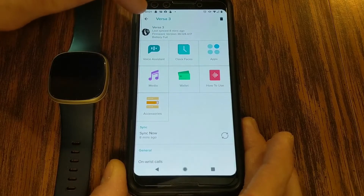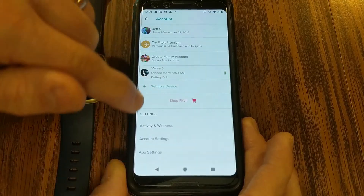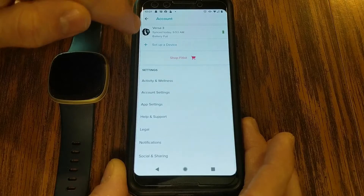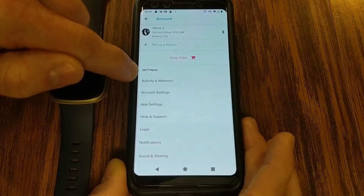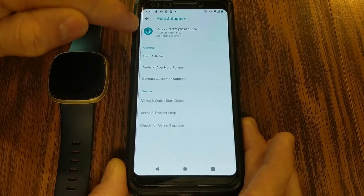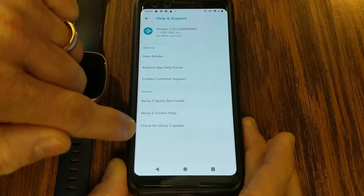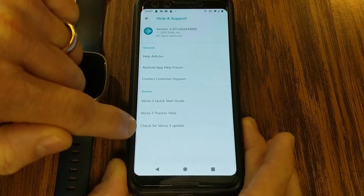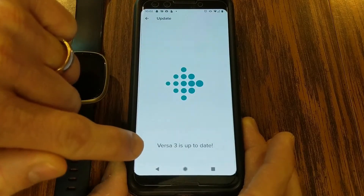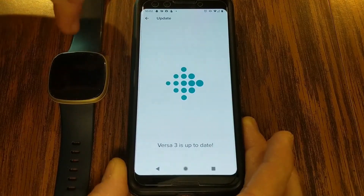If we jump back to my Fitbit account page and scroll down just below the device, you'll see a settings area with Help and Support. If you click on that, you'll see all the information about your Fitbit, and at the very bottom it says 'check for your device update' — in this case, my Versa 3. I clicked on that and it's showing me that my Versa 3 is up to date, so I now know I have the latest update.